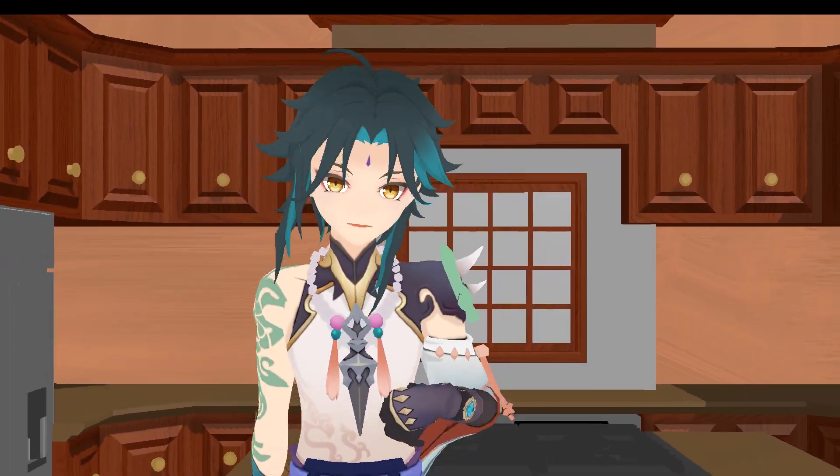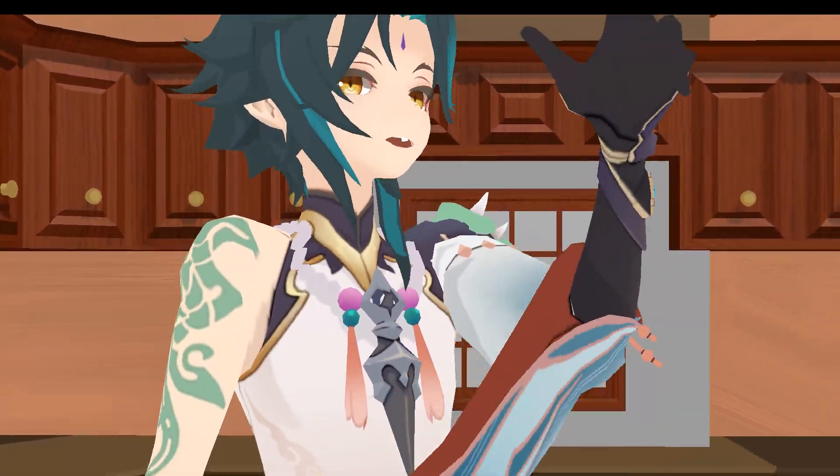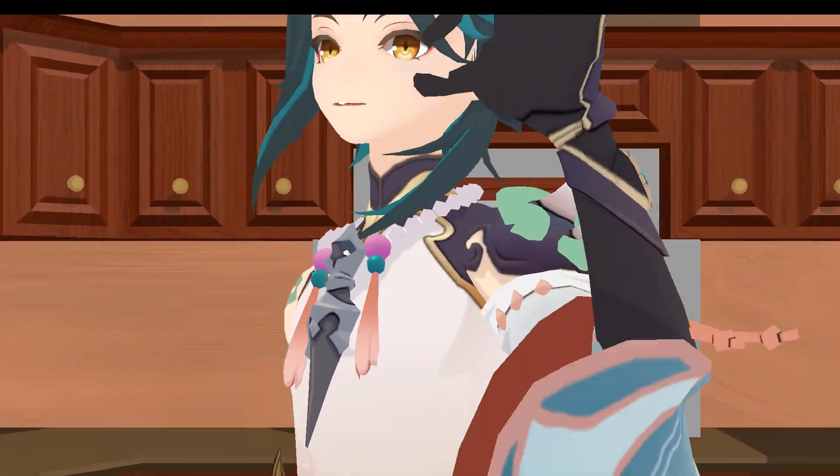Hey everybody, and welcome back to Cooking with Deadpool. Today, I'm gonna show you how to make the perfect chimichanga.